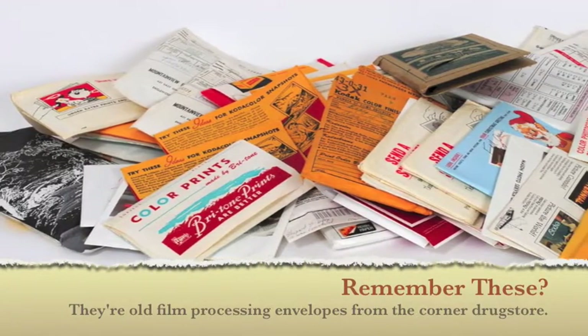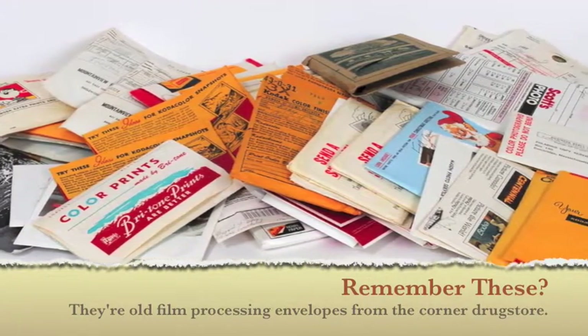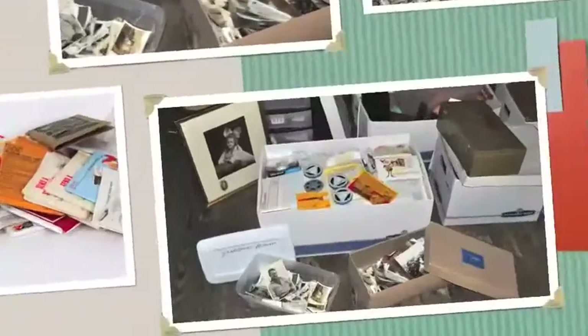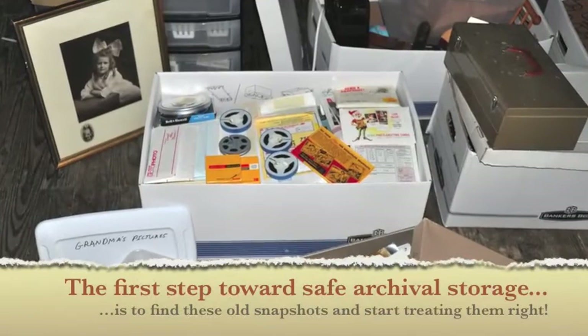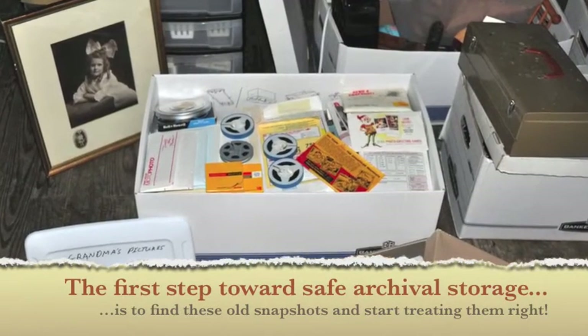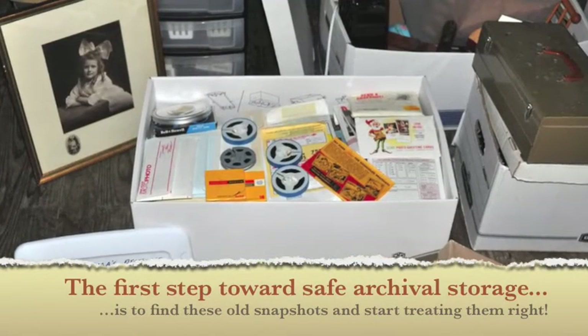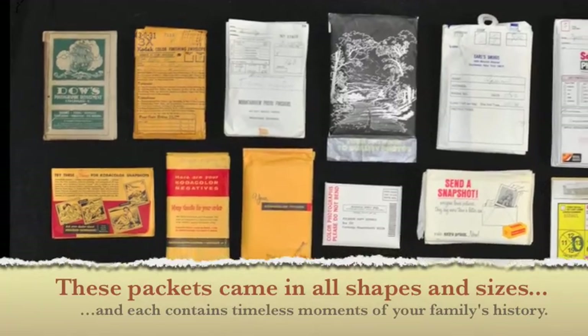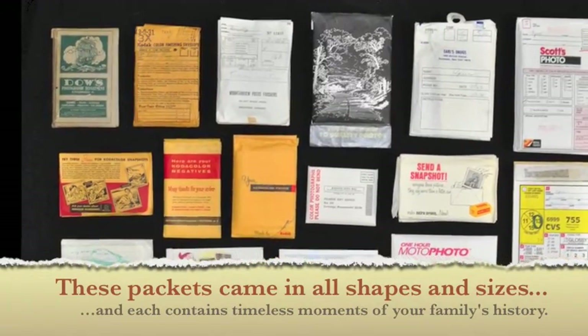Remember these? They're old film processing envelopes from the corner drugstore. The first step towards safe archival storage is to find these old snapshots and start treating them right. These packets came in all shapes and sizes, and each contains timeless moments of your family's history.